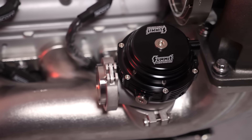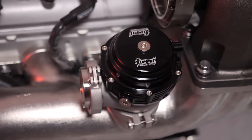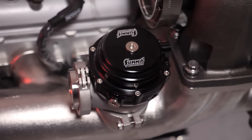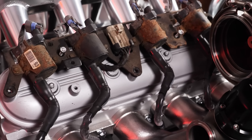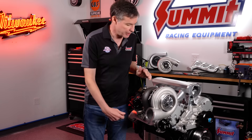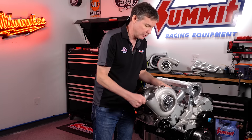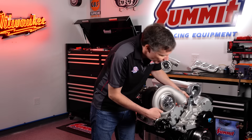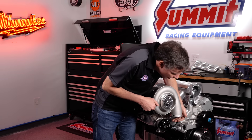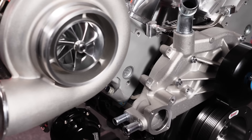This is a T4 manifold, but if you wanted to run a V-band or something on it, no problem. If you want to run a T6 on it, no problem. We're going to give you a lot of cool shots here today to show you how it clears the valve cover, how it clears the coil wires. Spark plug access is not a problem. On the front, you have quite a bit of range in terms of how you clock the compressor housing — I can go anywhere from there all the way down to here, although if I go that far I'm probably going to have to do something with the heater hose spigots.